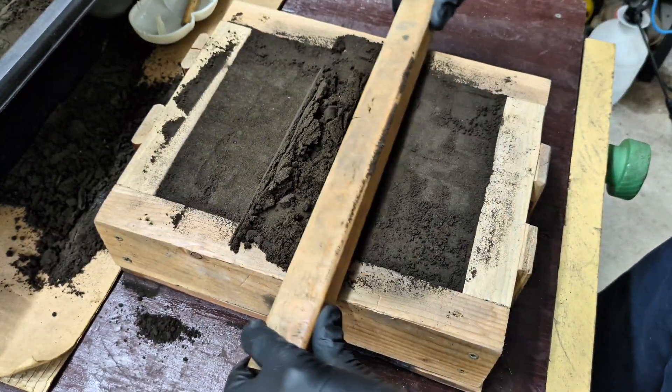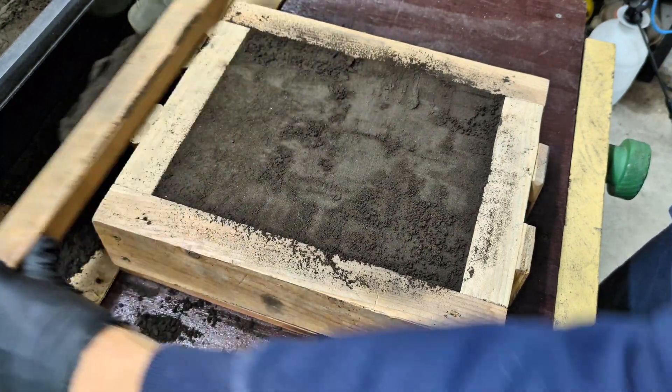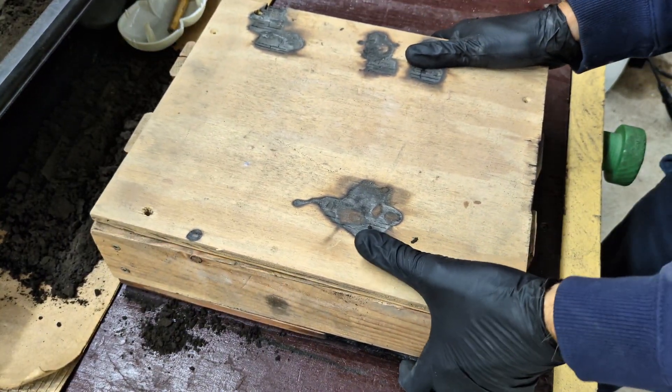Next I leveled off the top and put a board on the back, allowing me to easily flip it over to work on the other half of the mold.